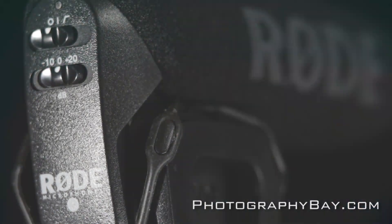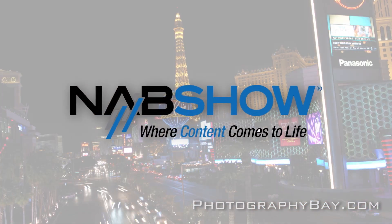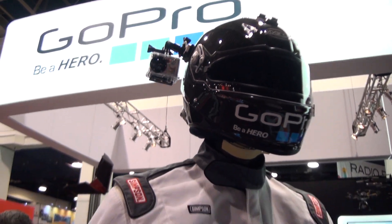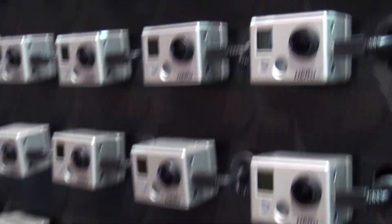This is Photography Bay at the 2012 NAB Show. Hi, I'm Tim Buckland, a senior software engineer for GoPro, and welcome to our booth here at NAB 2012. Let's talk a little bit about ProTune, a new feature for our HD HERO2 camera.